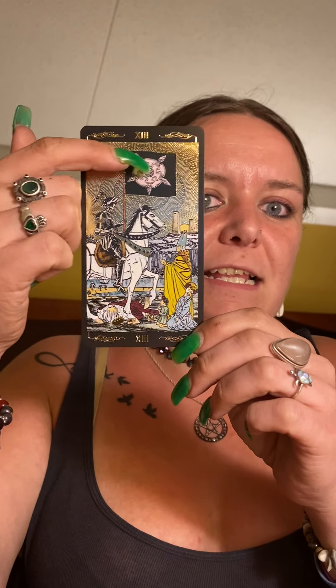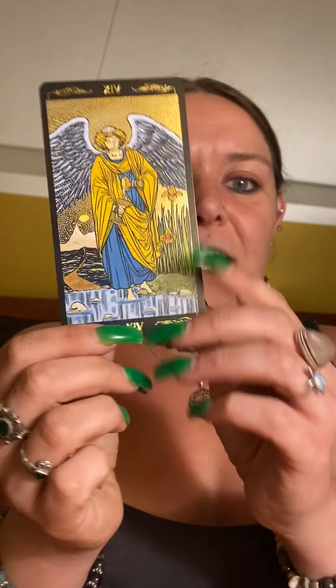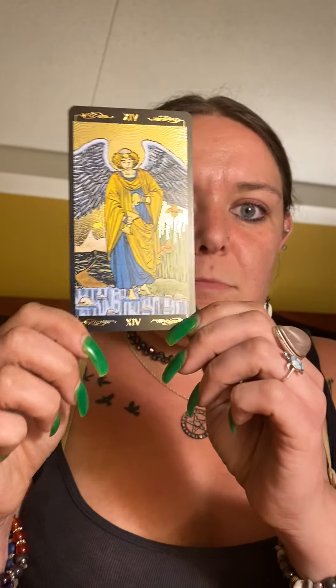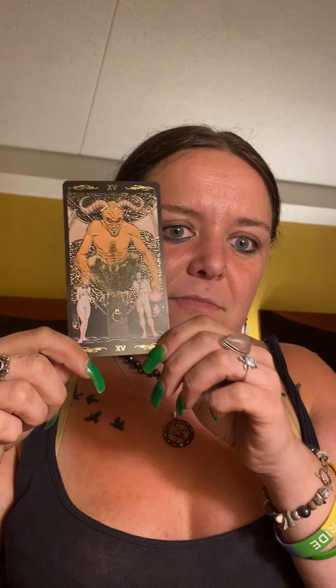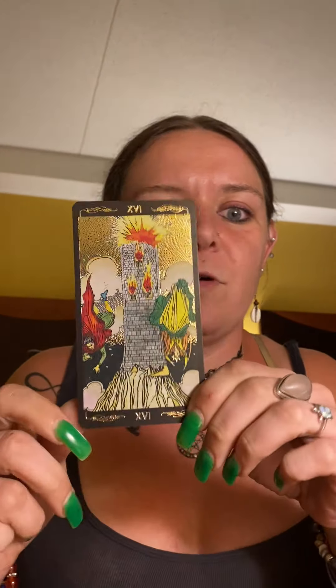I love this deck. I love how it's got like this tint to the rose — this deck is just beautiful. I like that it's kind of like the Radiant Wise Spirit: it's Rider-Waite but not. It's different, it's unique, and I love it. Also, I am on TikTok Live while I'm filming, so if you see me looking behind you or it looks like the cards are weird, that's why.